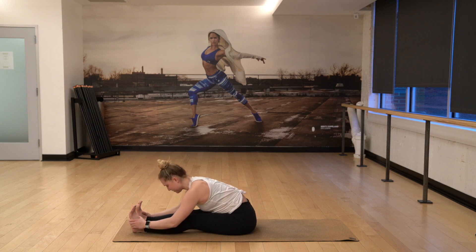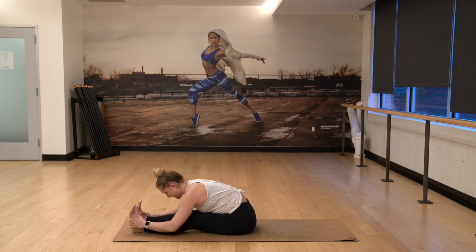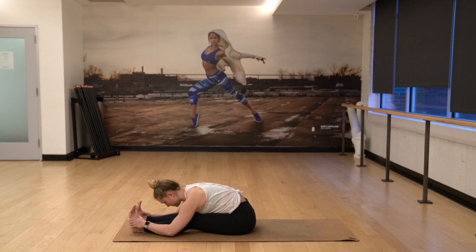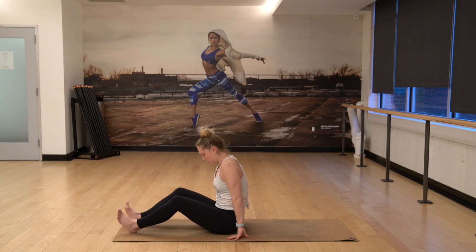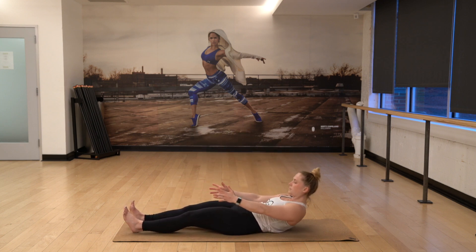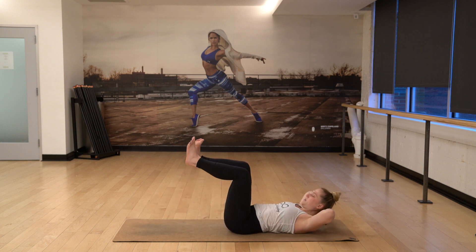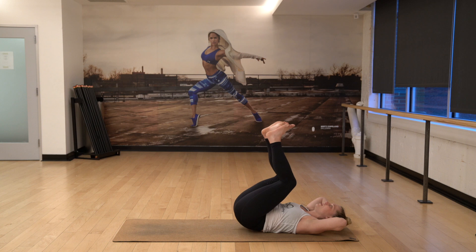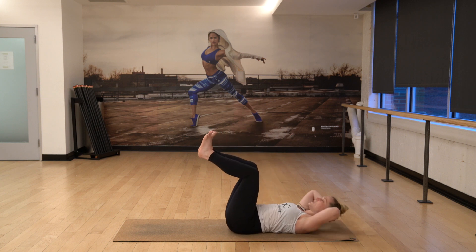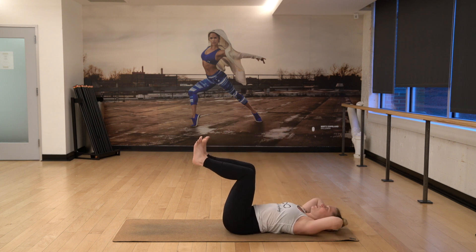Inhale. And exhale. One more big yummy breath in. And out. Bring yourself up. Exhale very slowly. You're going to lay down onto your back as you reach forward. Hug your knees towards your chest. Place your hands behind your head, curl up to your thighs. Bring your head down, curl your tailbone up. And then bring it down. So it's crunch, down, tailbone, down. Three more of those.